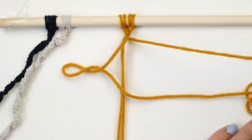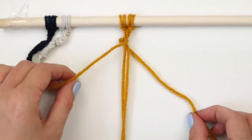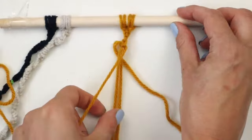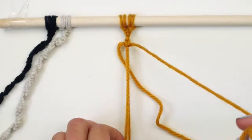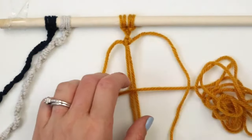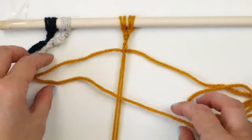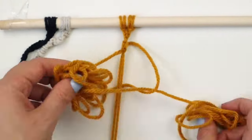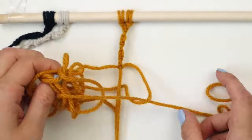At a certain point you will see the first strand no longer lays flat as it's starting to really want to twist over to the other side. Once it's really twisty just rotate the strands in a circle so the one on the left goes over to the right and the one on the right moves to the left, then continue the same pattern creating all the half square knots. Continue making the spiral strand until it's the length you want it to be — at the end of the spiral strand is where the leaf will be hanging from. I made each of the strands slightly different lengths so all the leaves will be at different heights.